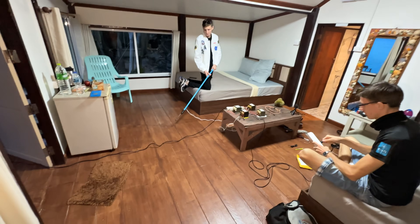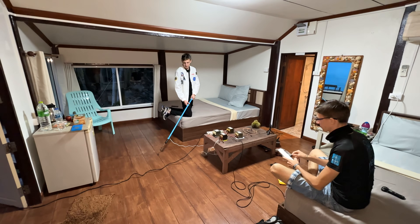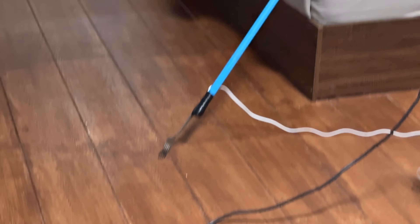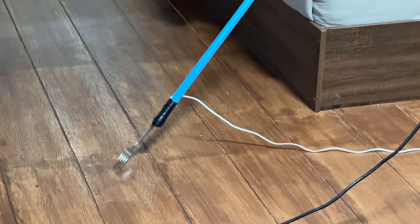Now we will send high voltage to the floor. I stand on one leg. Yes, this is a dangerous experiment. I hope that this time the cork will not be knocked out. Nothing happens. Why is that? Turn it off, nothing happens.